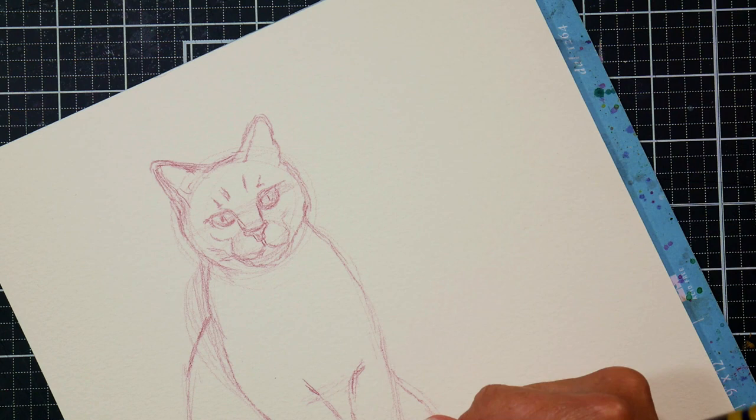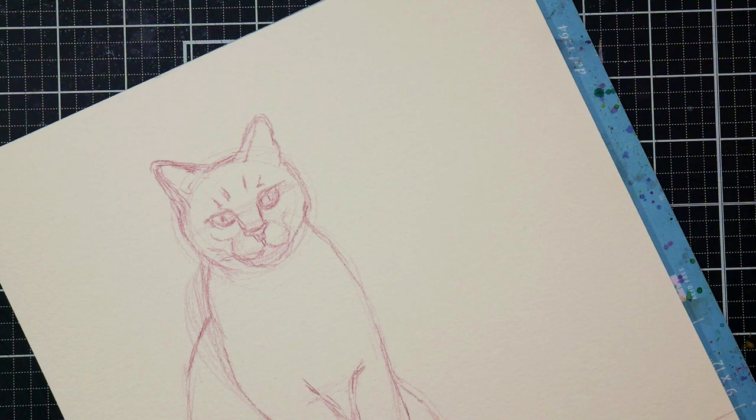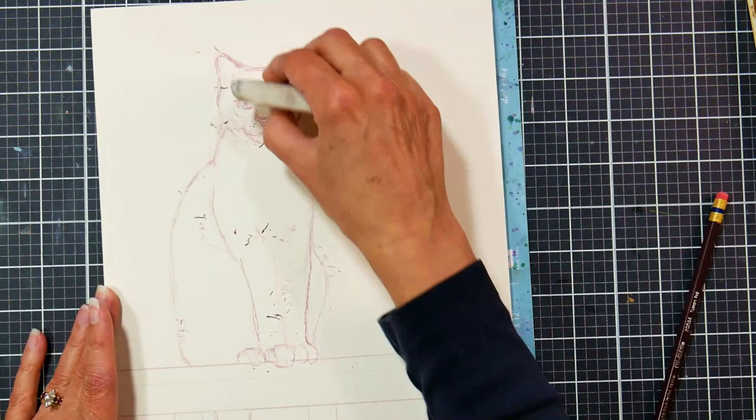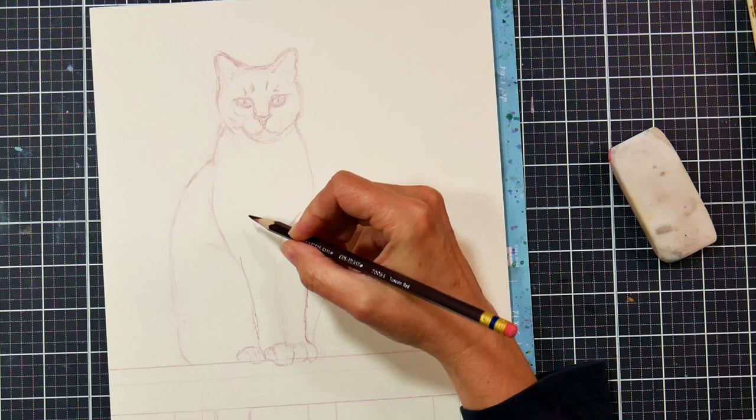I'm just dividing up the bottom part of the body so I can get the legs. Sorry about that — sometimes I forget that I'm recording even though I'm talking the entire time. So there you can see I've got the legs down there, and I'm going to go in and erase any lines that I don't need. That's going to make it so when I watercolor over it, I'm not going to have any extraneous lines — just kind of what I need.